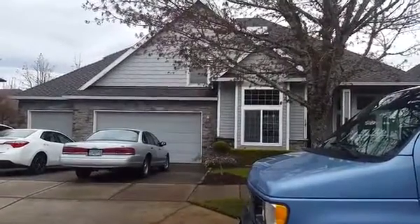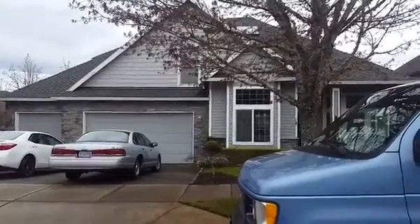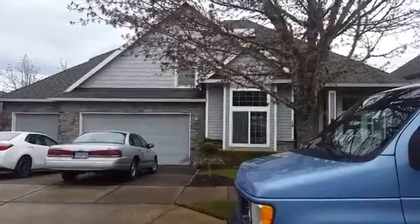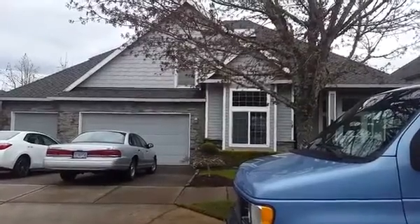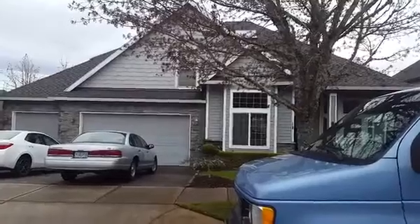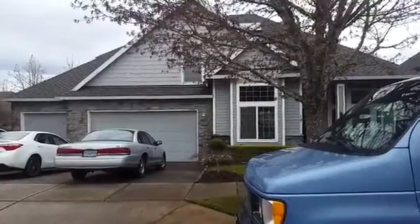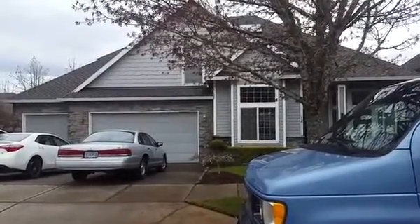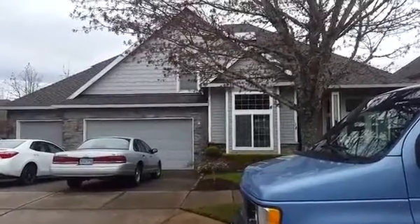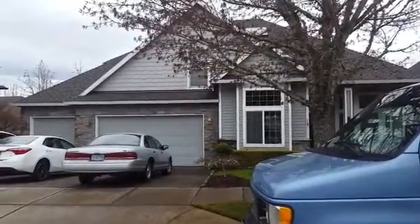We're using roughly 60 to 75 percent less water, which allows the carpets to dry faster. We're not filling up our holding tank nearly as quickly — you can literally go through an entire day of cleaning without having to dump your truck at all, because you are greatly reducing the amount of water you're using. It's a win-win in both situations.